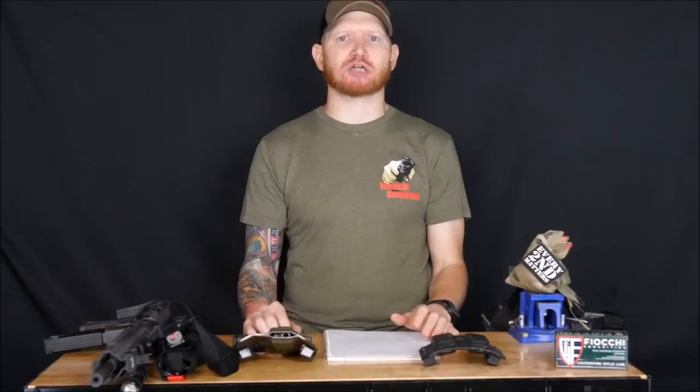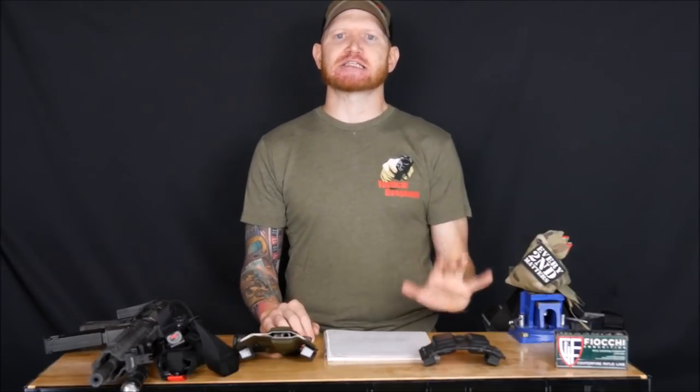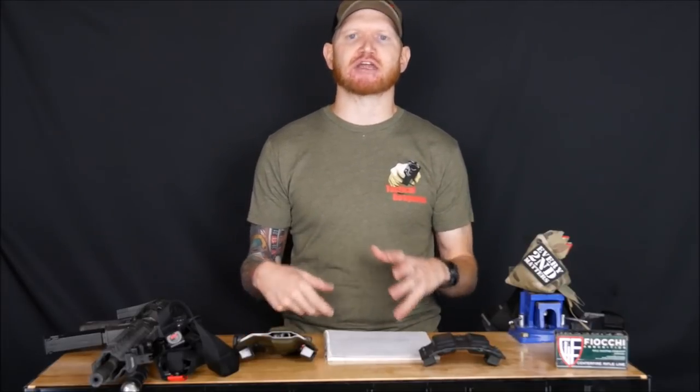I'll leave you with a quote from Tactical Response instructor Dr. Don Numbers: 'If you want to learn how to protect yourself, take Fighting Pistol. If you want to know how to protect your nation, take Fighting Rifle.' I left that class with that statement ringing truer than I ever imagined. I feel a lot more confident and competent in my ability to protect my community and culture. Head over to tacticalresponse.com — link below — check the course schedule, sign up, and order your ammo from Ammo Supply Warehouse.